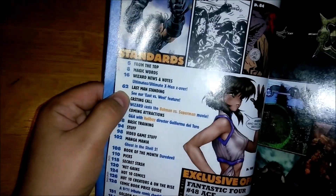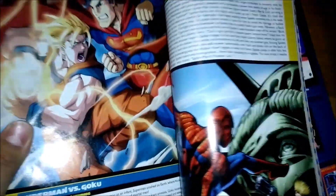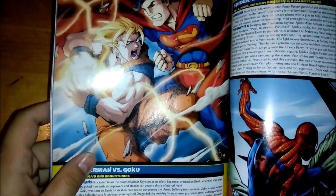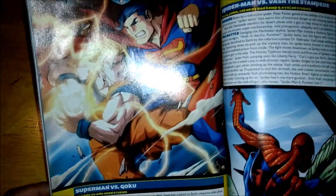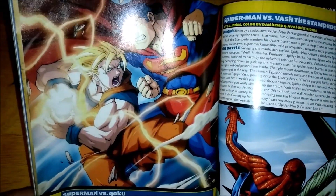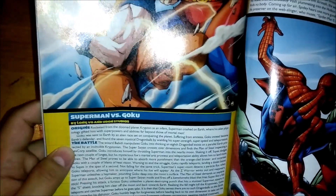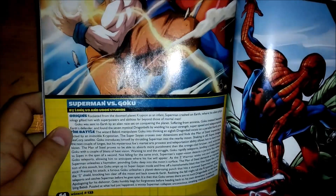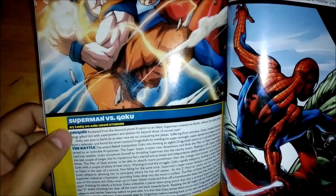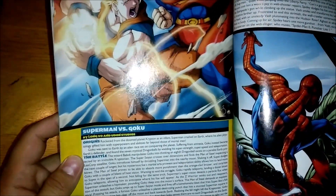We're on page 62. Counting these two that I have now, I have 15 of these magazines — sorry, the page numbers threw me off. Here's the battle. This is the iconic image if you've seen it — if you're into the Superman vs. Goku stuff. I'll try to hold it steady so you guys can take a look. Basically, it's a little paragraph that describes both characters and tells you who wins.